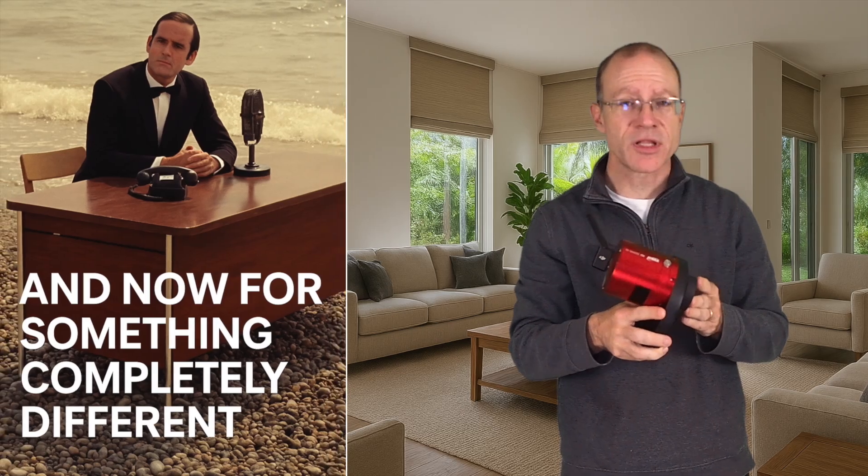The ASI-2600MC Air was the first camera that ZWO created that has everything in one package — the camera sensor, the guiding sensor, and the mini-computer ASI Air, all in one body. While this concept is amazing, there was one issue: the camera is still quite expensive, around $2,000. And that's obviously when the idea came up — what if we merge these two products into one?